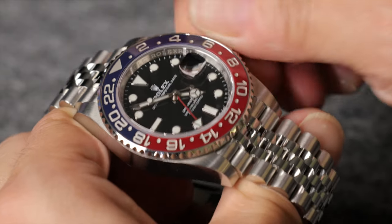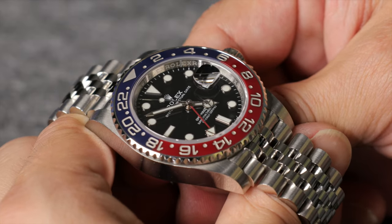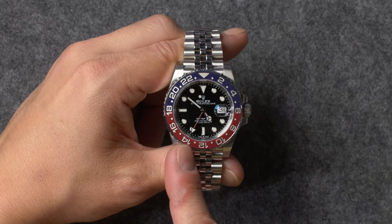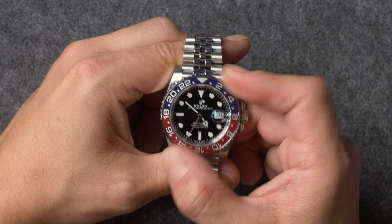Once the time and date have been set, push in the winding crown and screw it back down to the case in order to ensure that your watch stays protected against moisture and dirt. Since your GMT-Master II is capable of displaying two different time zones with just its hands, its rotating bezel can be used for convenient access to a third.